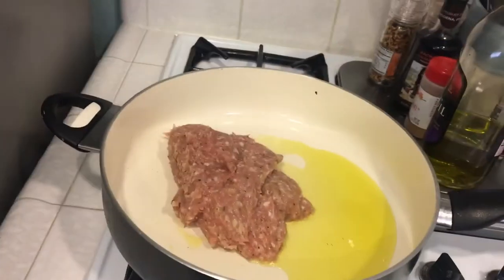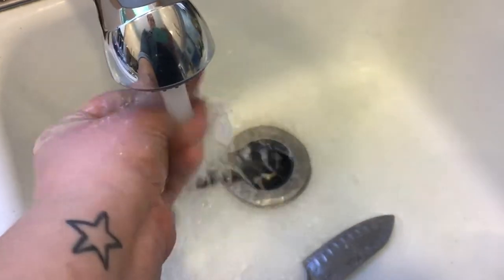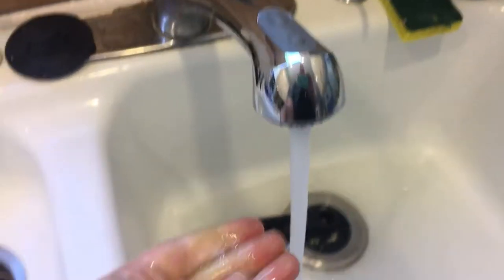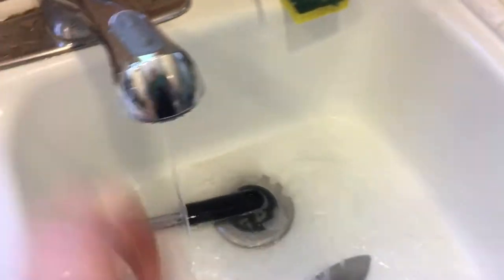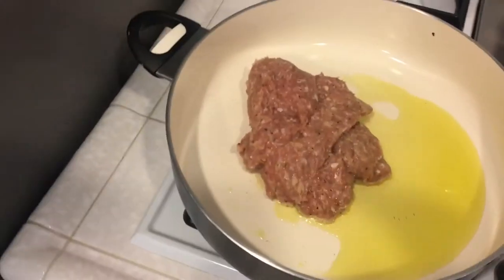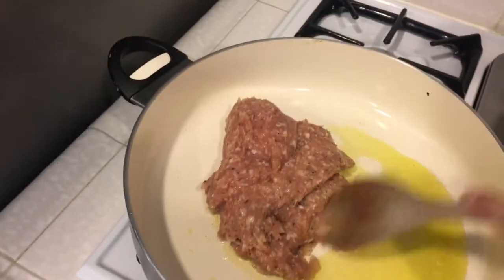There we go — that's what you want, guys. The pan is heated and you get the sizzling action going on. I'm going to rinse my hands and then break that meat up with a wooden spoon. Just break up your meat with the back of the wooden spoon.